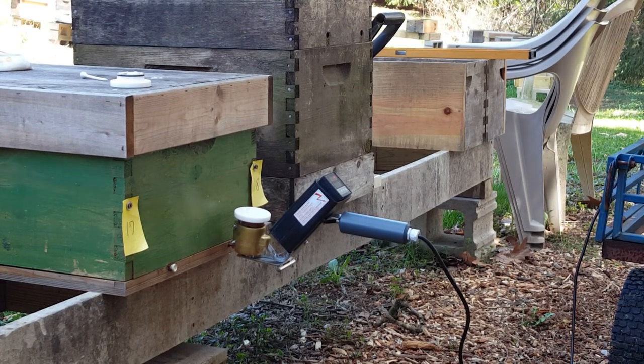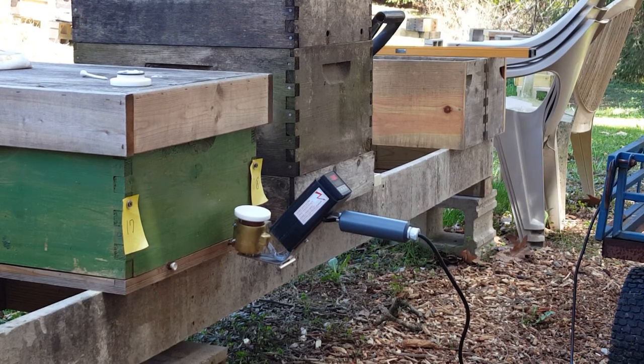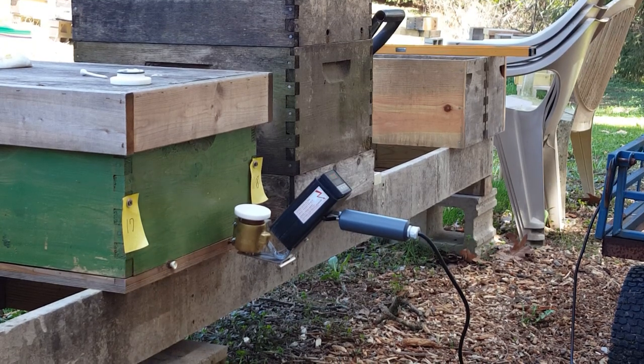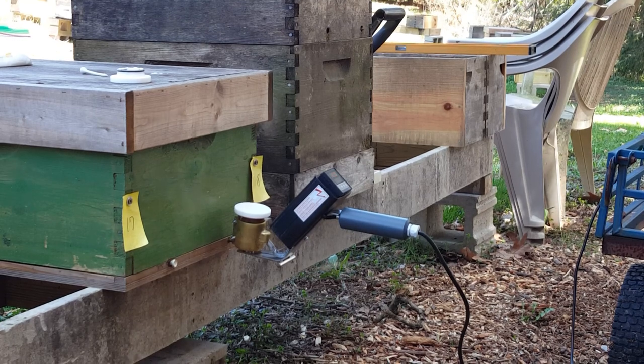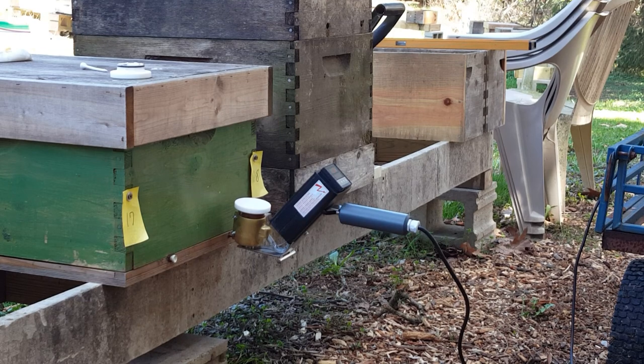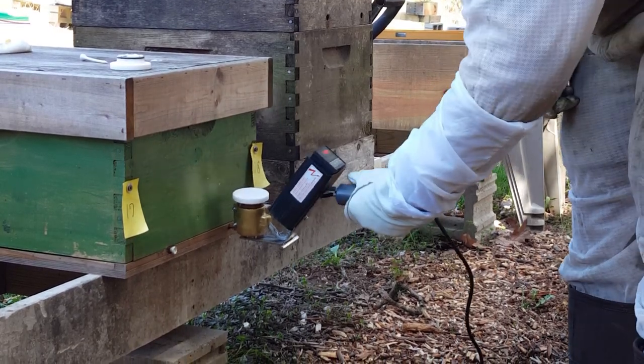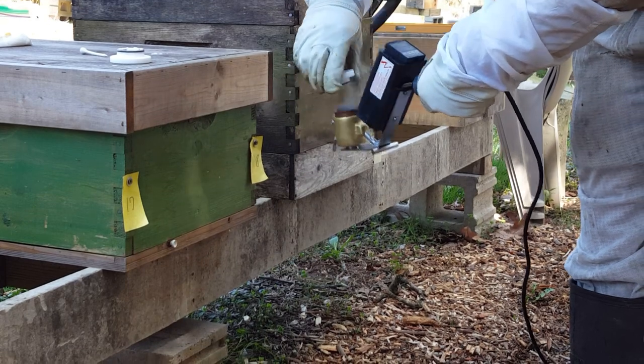These were actually three pound packages that I installed in these nucleus colonies, and this is probably about day eight or nine. So they haven't sealed the brood yet. I'm treating them to make sure that I didn't get any mites when I purchased the packages, and I don't want to bring any mites into my apiary.